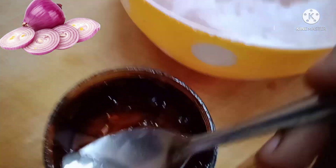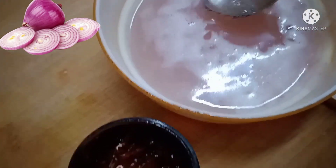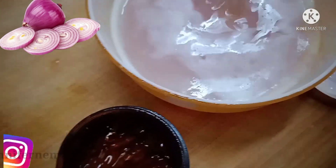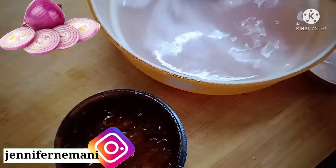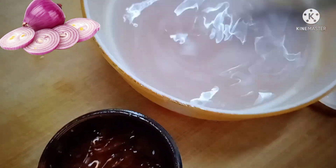I am going to mix it with onion juice. After mixing it, I will add olive oil.